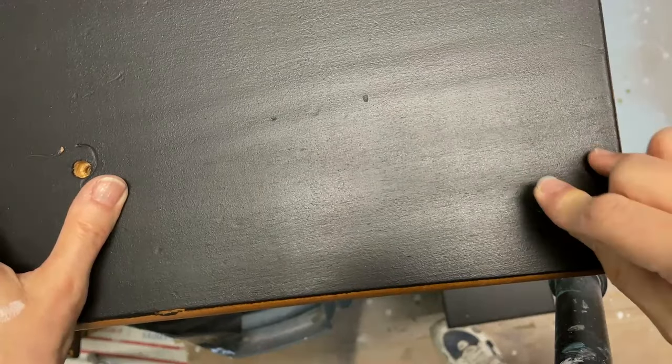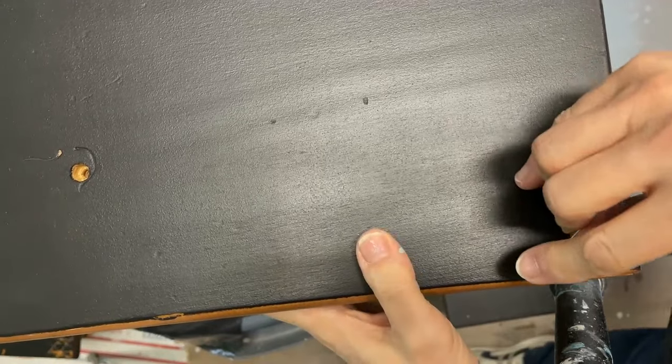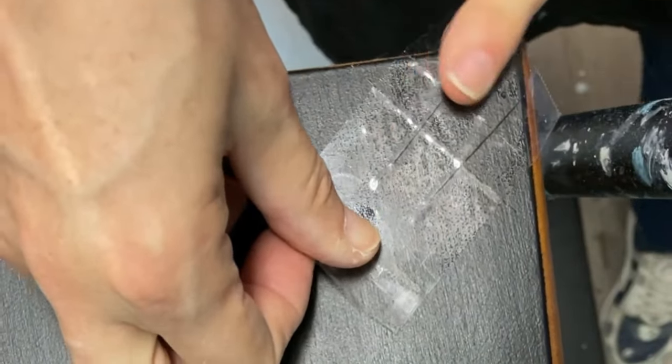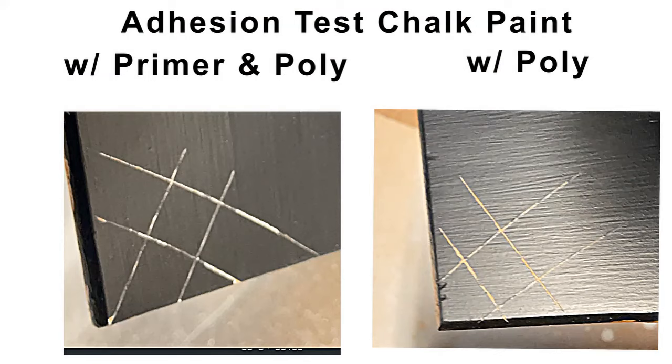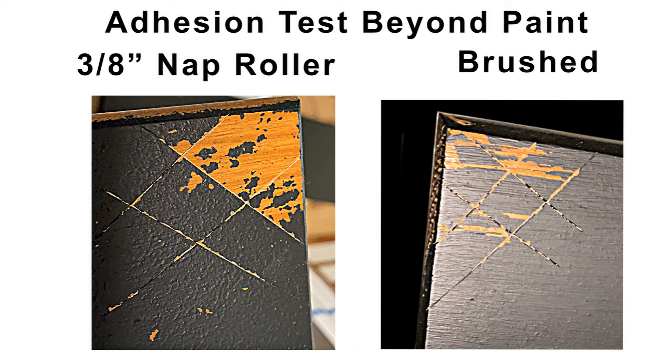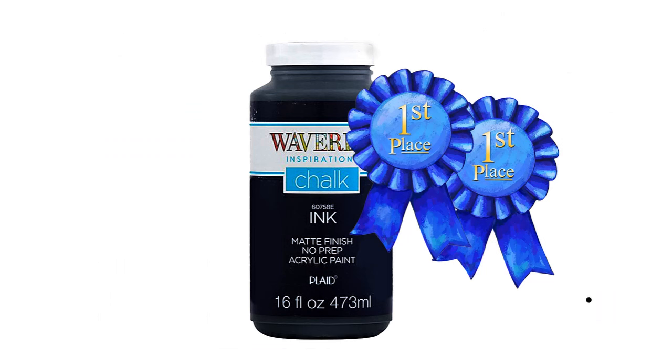To do the adhesion test, I made a crosshatch on each sample with a razor blade. The packing tape was applied and quickly removed after 60 seconds. A passing test according to the paint tester's lab is when no paint is removed by the tape. No paint was removed from either chalk paint sample — both showed no lift-off. Paint was lifted off on the sample applied with a foam roller. When the tape was removed from the sprayed sample, a significant amount of paint was removed. The 3/8-inch nap roller sample also had a significant amount of paint removed. The brushed-on paint also lifted off, but not as badly as the nap roller. Once again, the chalk paint was the clear winner of the adhesion test.